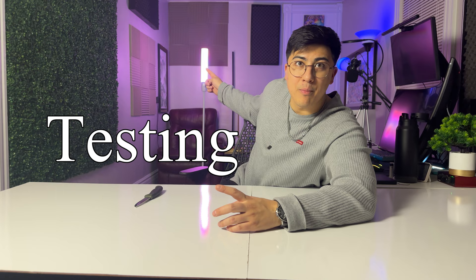Now that we have the lights set up, I'm going to go ahead on the app, find the coolest settings, and showcase those to you guys. I'm really curious to see what this light can do.